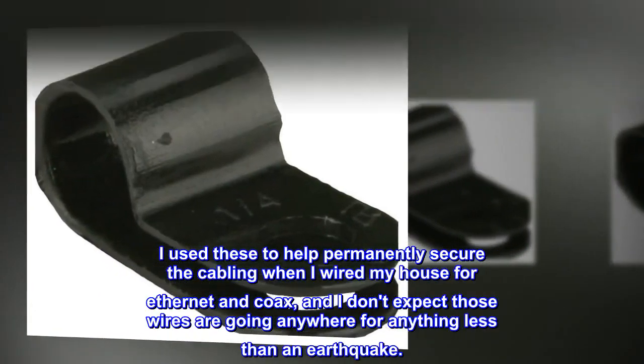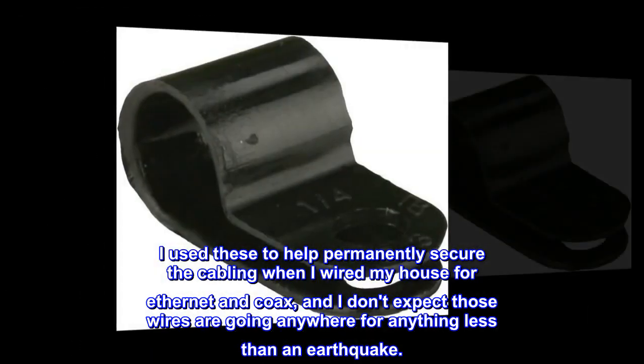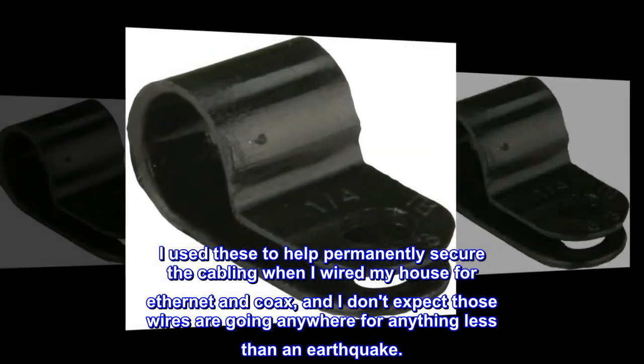I used these to help permanently secure the cabling when I wired my house for Ethernet and coax, and I don't expect those wires are going anywhere for anything less than an earthquake.